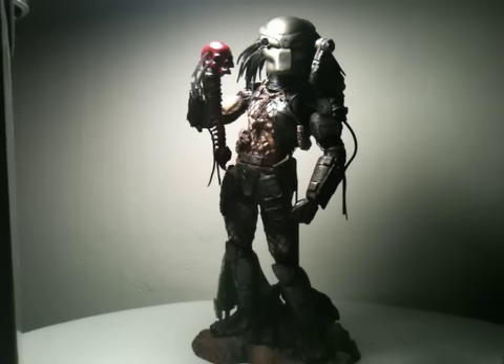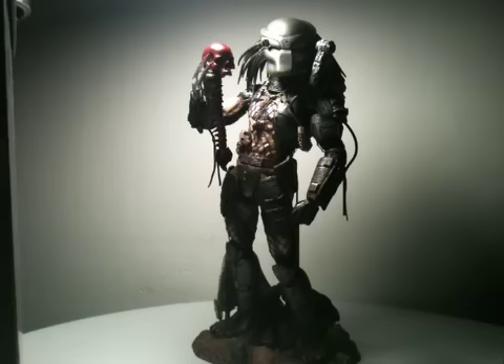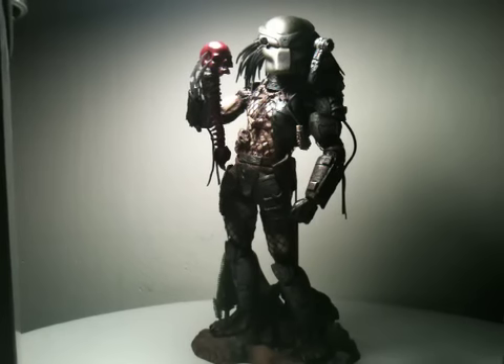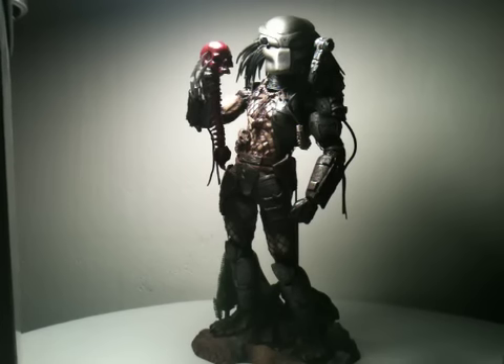Hey, what's up guys? Got a special hot toy today - the Predator Warrior, and he is hot, super hot. I am totally amazed. I know I probably say it a lot in my reviews, but the guys at Hot Toys - special shout out, thank you very much - because this guy is unbelievably, insanely, madly detailed.